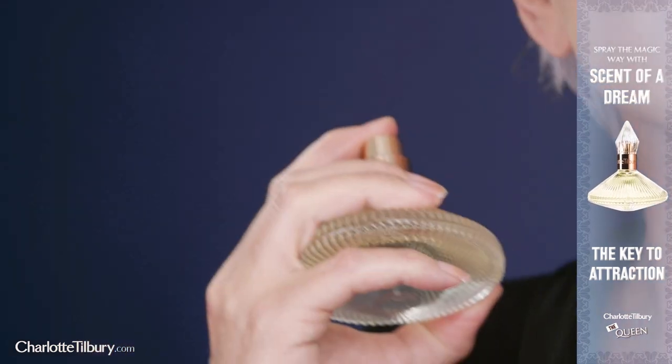To complete your look, spray the magic way with my mind-altering Fleurotic fragrance, Scent of a Dream. It's the key to attraction.